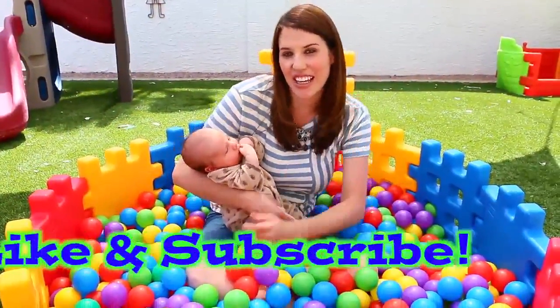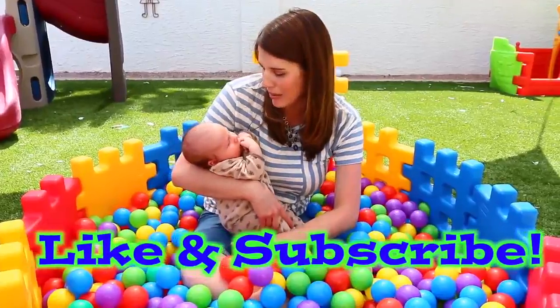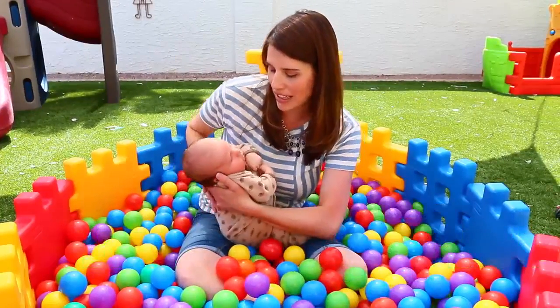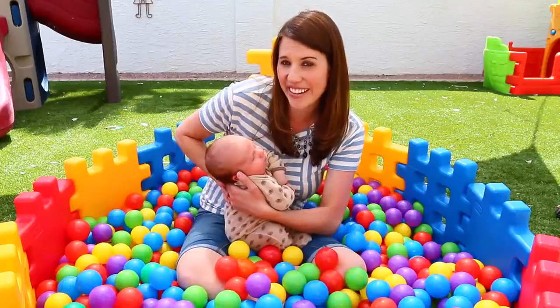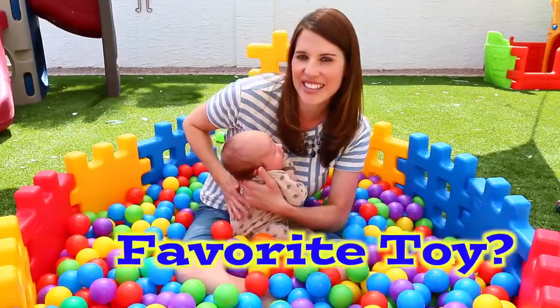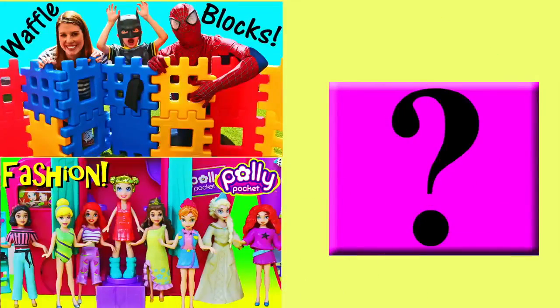I hope everybody enjoyed this video! Please make sure to give us a like and subscribe for more cute little baby videos like this. I'm sure Adam would give everybody a big thank you if he were more awake — and if he could talk! In the comments, let us know what your favorite toy was today. Thanks for watching — click on a picture to watch another fun toy video, and click on the question mark to watch a mystery video.